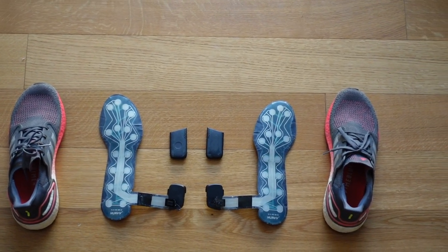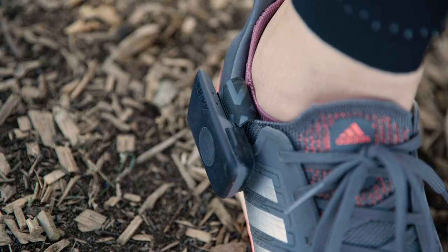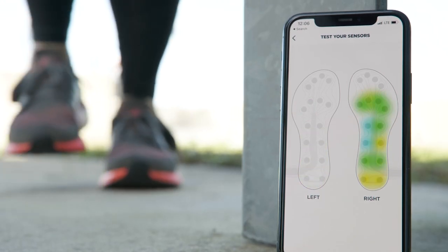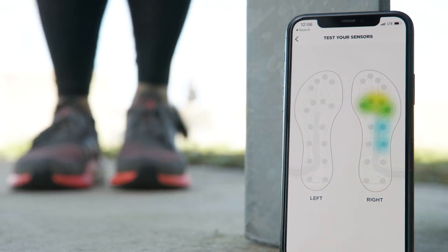Once everything is in place and you've turned on your trackers, you can pair them to the Nervy app, which may take a minute. Then test them out — it's pretty cool to see every little sensor light up as you move around.